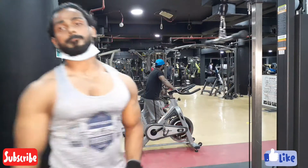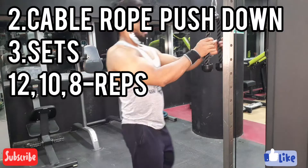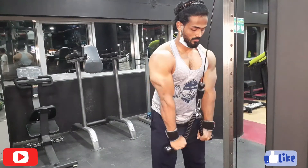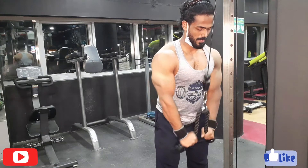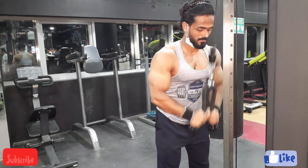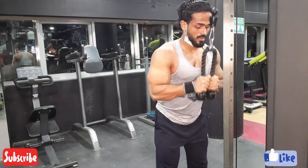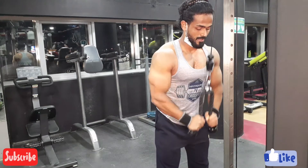The second workout I'm going to show you is rope push down — the cable rope push down. I'm going to do three sets again: the first set 12 reps, the second set 10 reps, and the third final set is going to be eight reps.